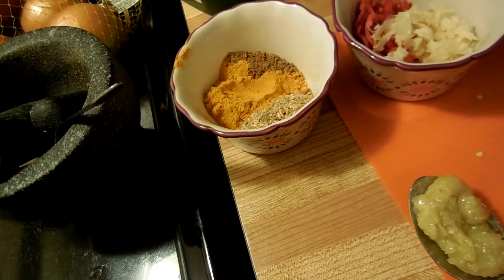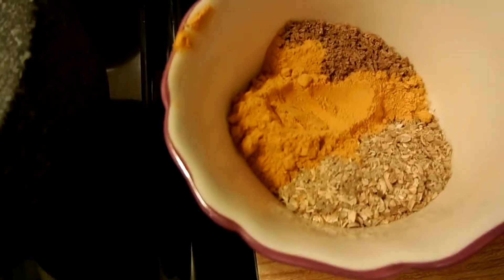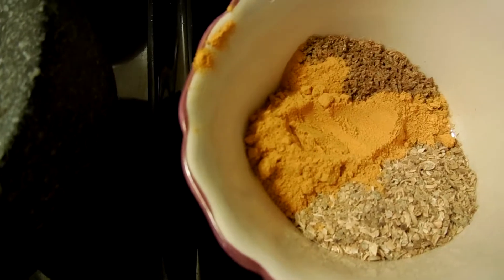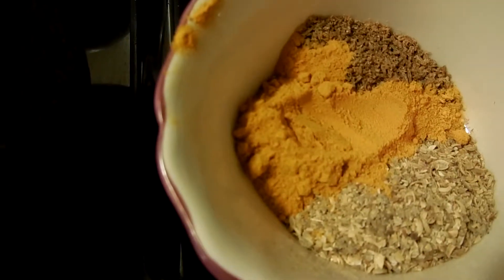So in order to make yellow curry, you need some ingredients. The dry spices we'll need are coriander, cumin, and turmeric. And yes, turmeric's gonna turn everything yellow — that's what's gonna give us our yellow curry.